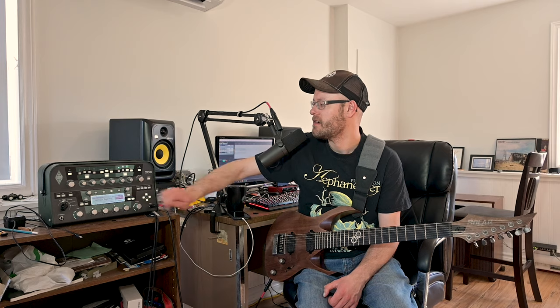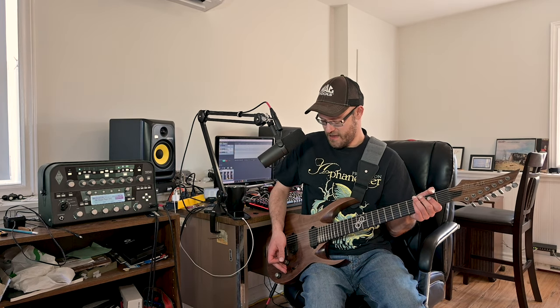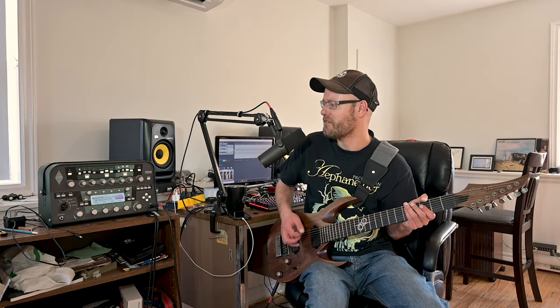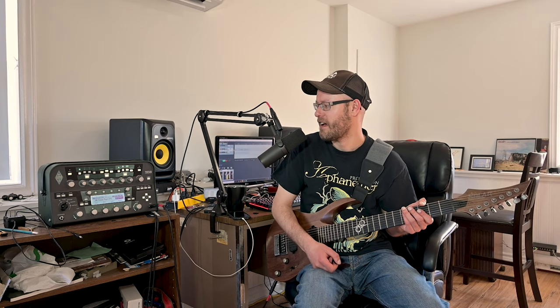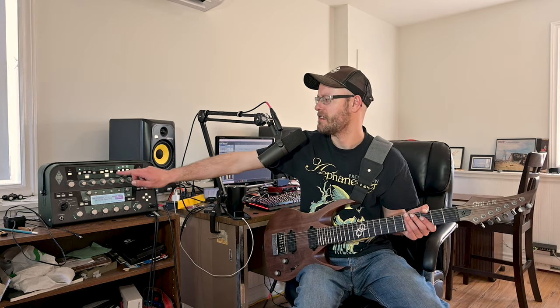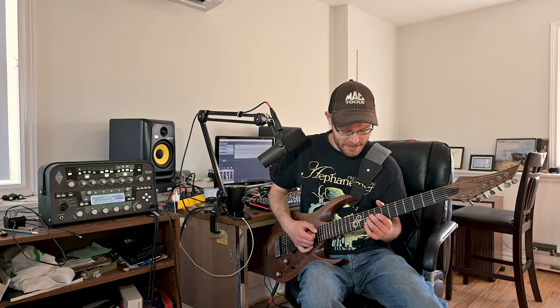Now I'm going to go to the last one I want to show off, which is the clean channel on this amp. One thing I really like about the clean channel — I played this in another video — these Solar guitars sound awesome for playing cleans, but this particular clean tone I find to be quite inspiring. Turning all the effects on: it has two delays and a chorus, and I think it sounds really awesome.